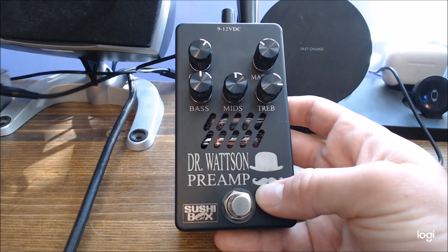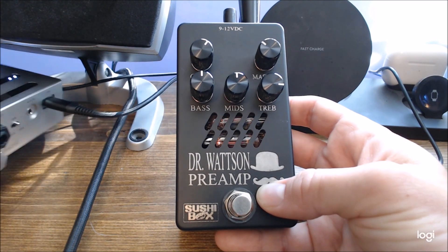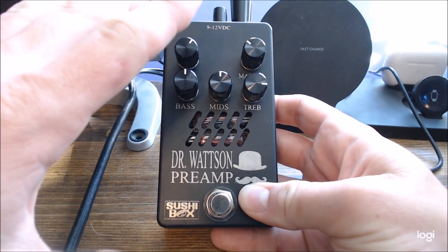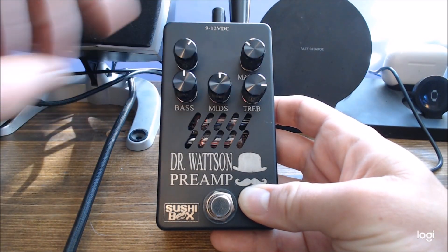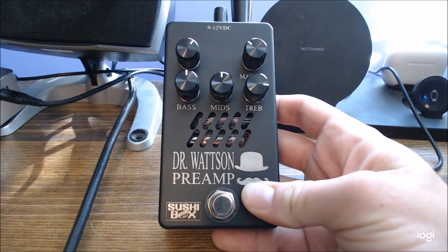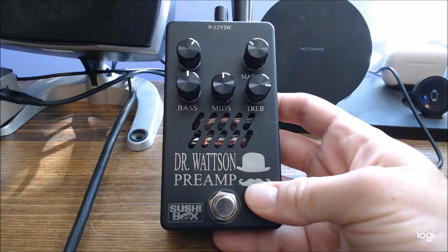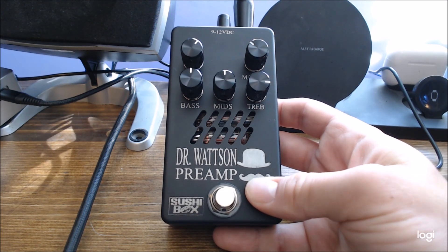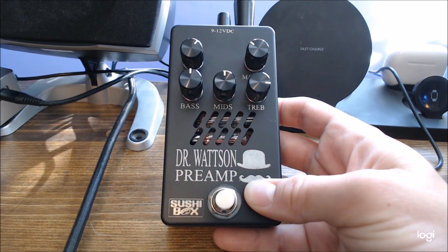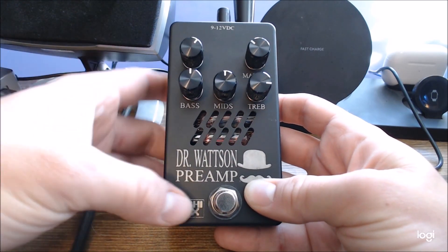I run it into a Darkglass Element as a cabinet simulator when I'm recording. For the sake of this demo today, I'm going to start with just the Dr. Watson preamp — show you what the EQ can do, what the gain can do — and then at the end of the video we'll turn on the cabinet simulator so you can hear what it sounds like in my personal recording setup. It's a really, really good sounding pedal that nails those old vintage tones. I'm going to try it on a variety of basses so you can hear an active, passive, four-string, and five-string.